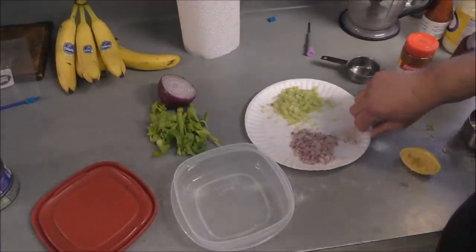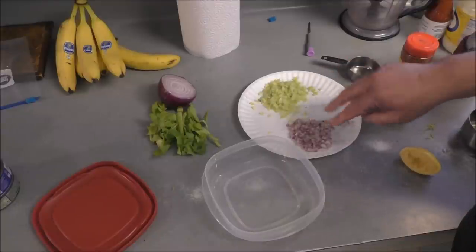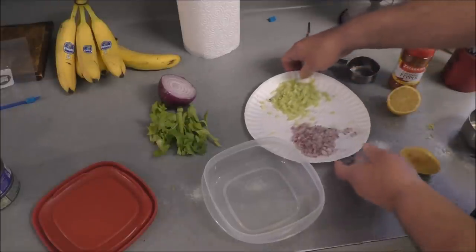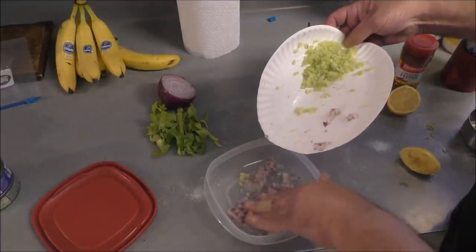I've got about a quarter cup of finely chopped red onion, which is pretty strong — that's a good flavor and it's healthy for you — and about a third of a cup of chopped celery. So I'm going to layer these in there.